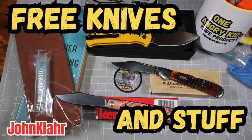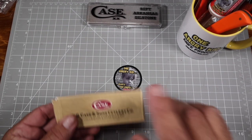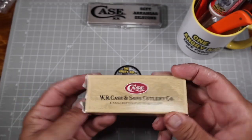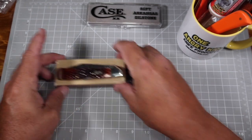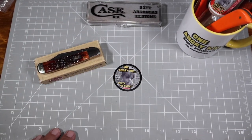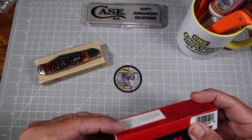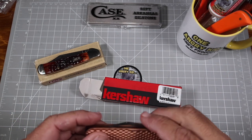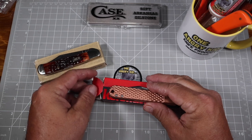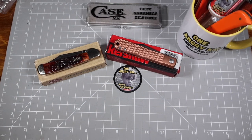Friends, it's time to get caught up on some of my knife giveaways and other promotions I have going on. Since I was moving, we still have the Case Copper Lock and Molasses Jig Bone knife giveaway to do. That's a beautiful knife. We also have the Kershaw Culpepper — this is a Smoky Mountain Knifeworks exclusive and it's got cool copper scales on it that are going to get a great patina.